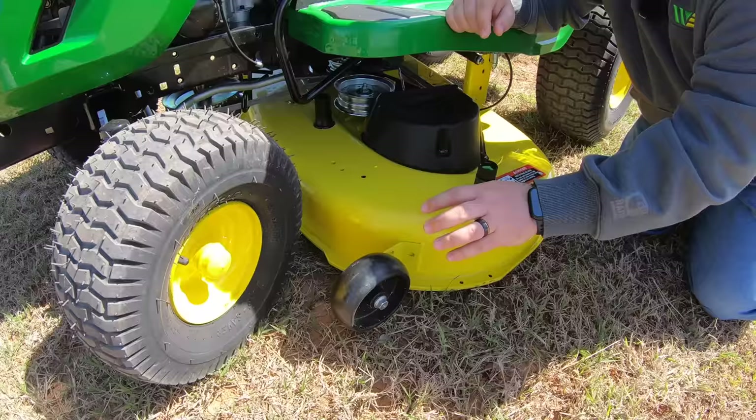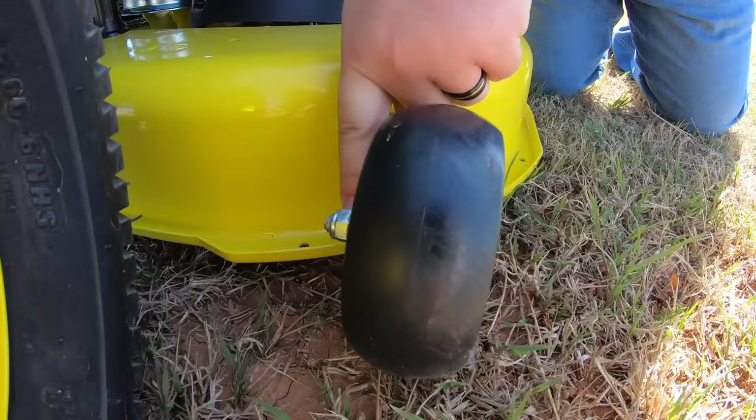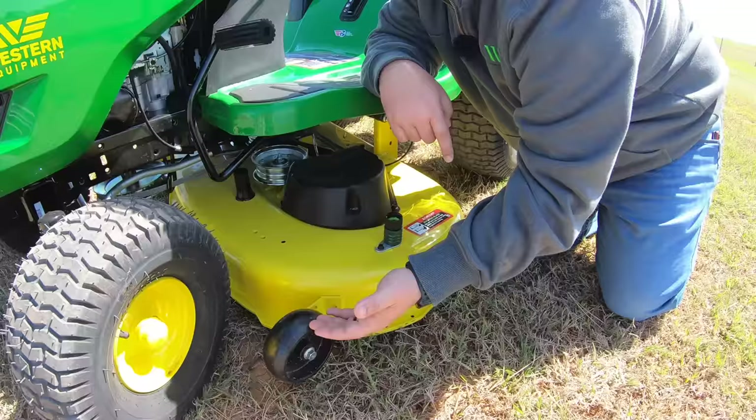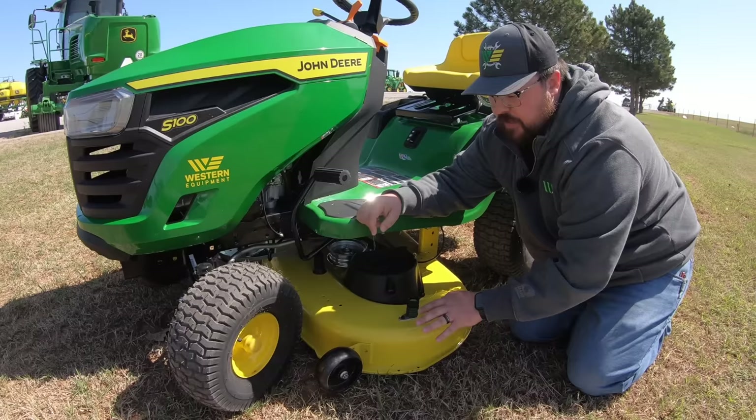The deck has anti-scalping wheels to protect against scalping your yard. These are adjustable with four positions to change the wheel height. The lower you're cutting, the higher you want these wheels; the higher you're cutting, the lower you want them — this ensures protection against scalping regardless of your cutting height.